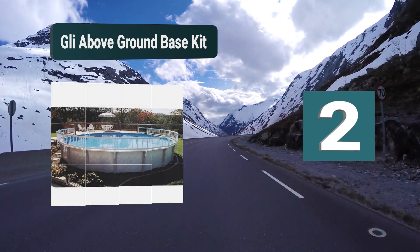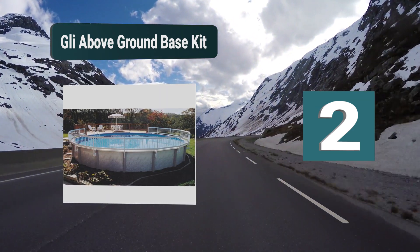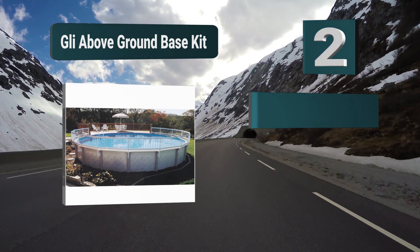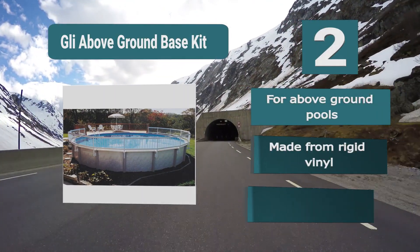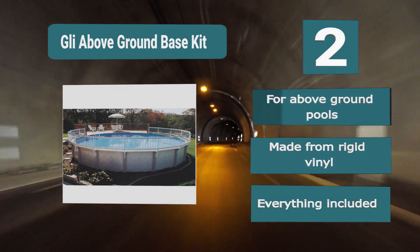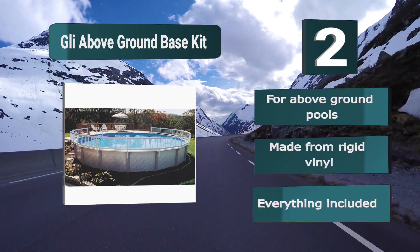Number 2: GLI Above Ground Base Kit. If you have an above-ground pool and are looking for a more secure solution, this could be perfect as it can be installed over the top rail and give that extra layer of protection to ensure no children or pets are able to get into it. The fence is made from a rigid vinyl material which has built-in UV protection, and everything is included.